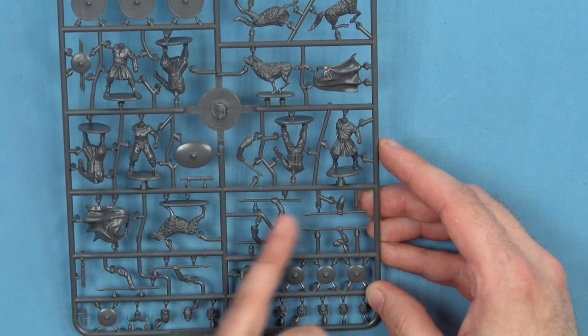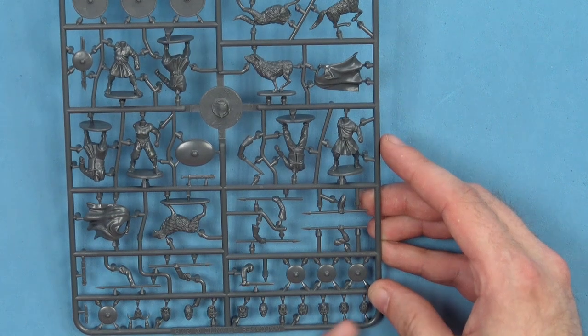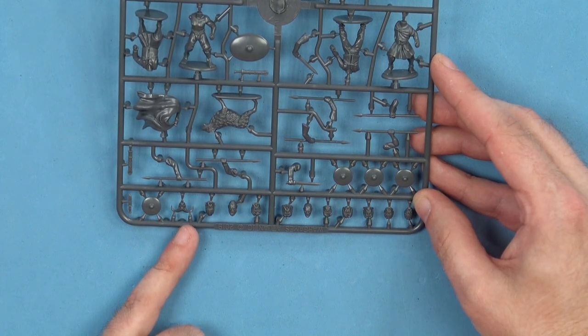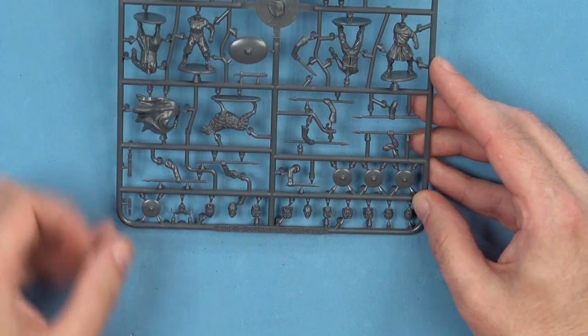You've then got another cape on here. We've got some spears, some more small shields, some more swords. We've got all the head options down along the bottom here, and you do get quite a few different options — including a ram skull, because we stick those on the odd time. We've also got a sax on here, another small shield, and a scabbard.